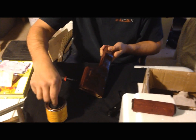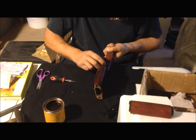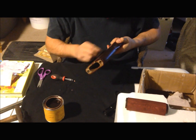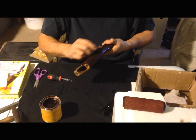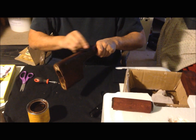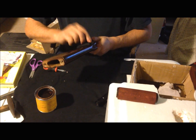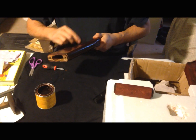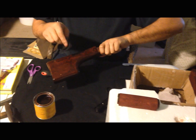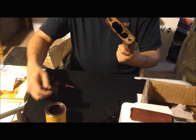I'll dip a little more. It doesn't matter too much because we're going to put tung oil over this — just trying to get the color on it. The coverage is pretty good. You can see it took away some of the red, which I guess is fine. I was going to do it lighter but the kid wants it dark, so dark it is. That piece is done.